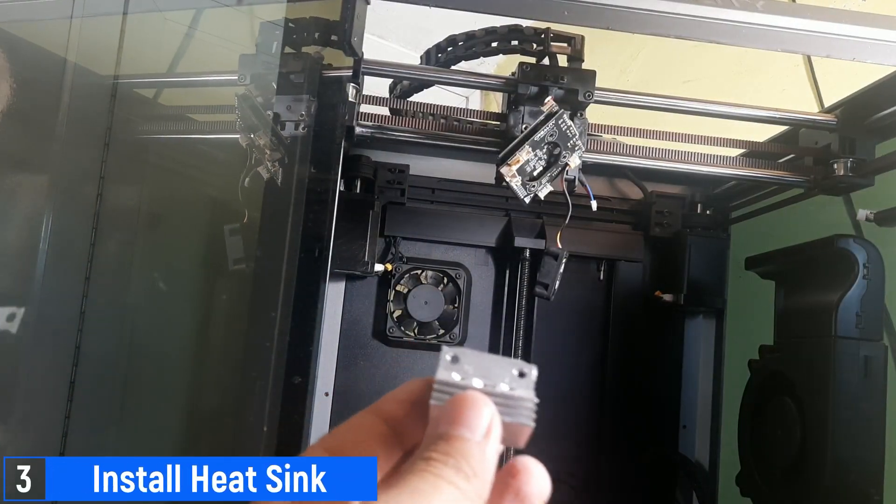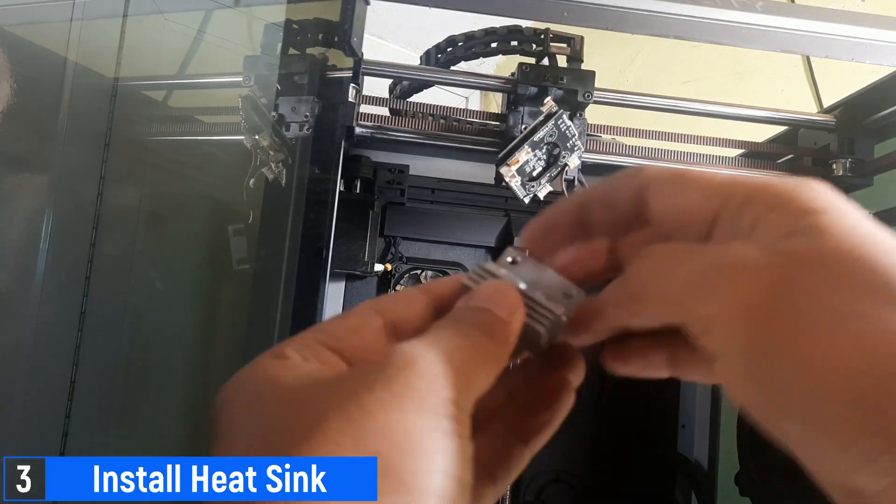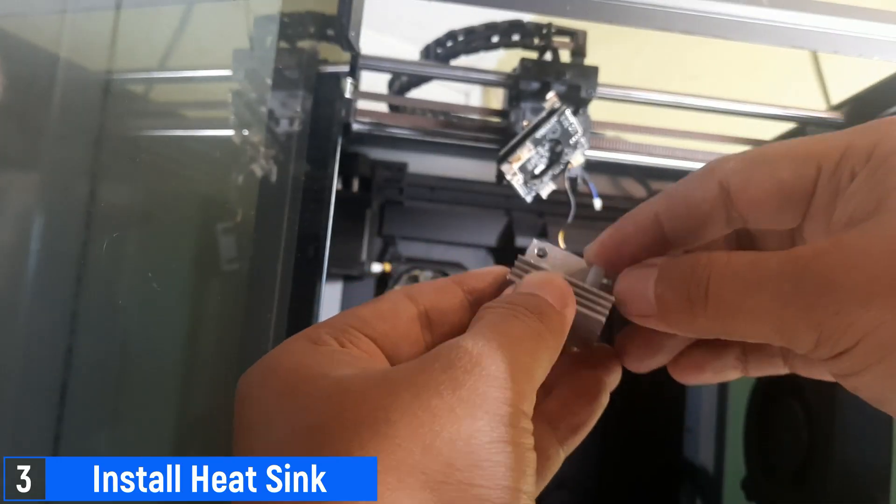To install it on the machine, first attach the heatsink to the 3D printer. Make sure the PTFE tube is also installed on the heatsink. This helps prevent heat from the hotend from transferring to the upper parts.